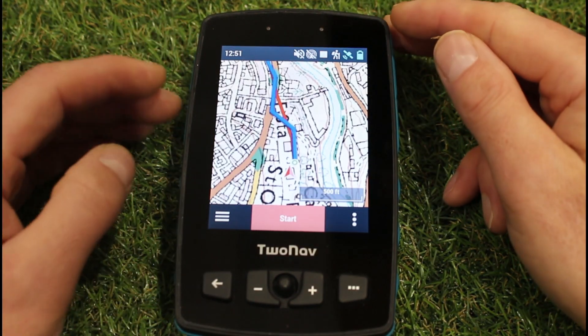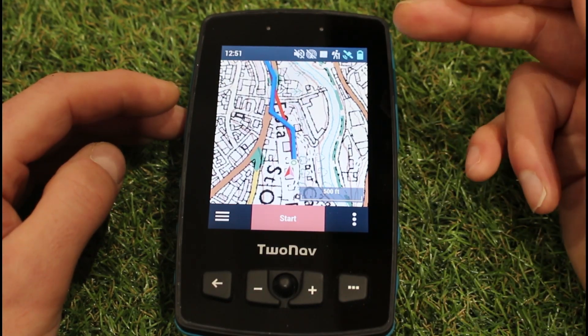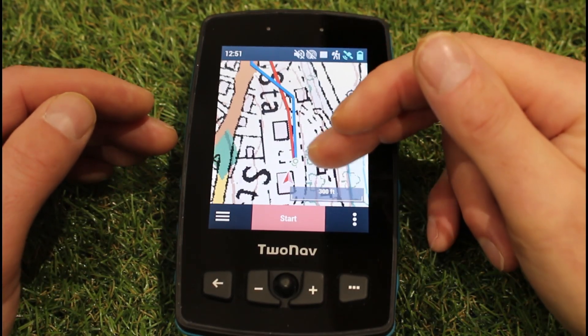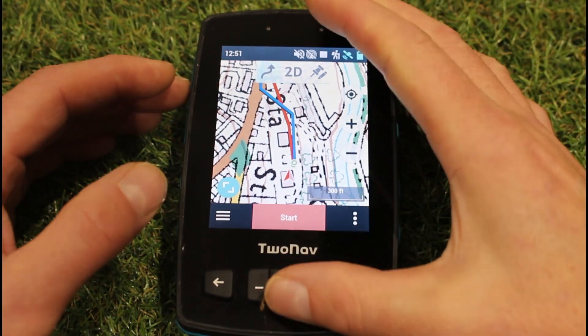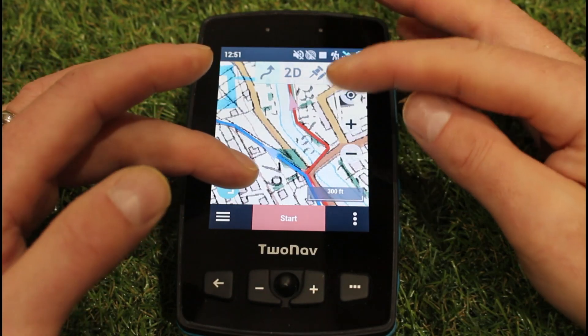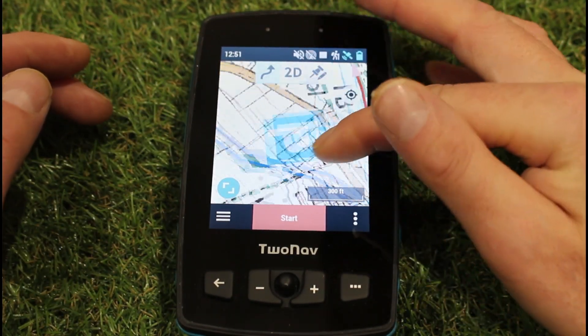you're going to see I've got two lines here — a blue line and a red line. They're the colours I've picked within settings. There are about eight or nine different colours you can choose from and you can choose the thickness as well. If I just move the map around using the touchscreen, one of the routes goes off to the right and the other one goes off to the left.